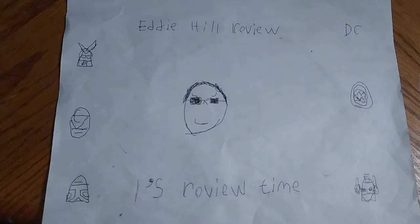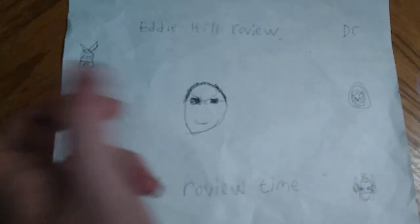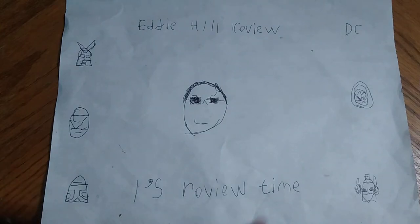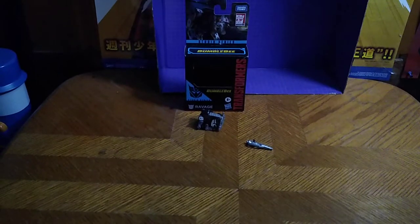Hey, what's up, YouTubeland? It's your boy Eddie Hill, the White Oak, Pennsylvania toy collector, and it's time for another Eddie Hill review. It's review time, people! Today we'll be reviewing another core class figure from Studio Series, Bumblebee Movie.